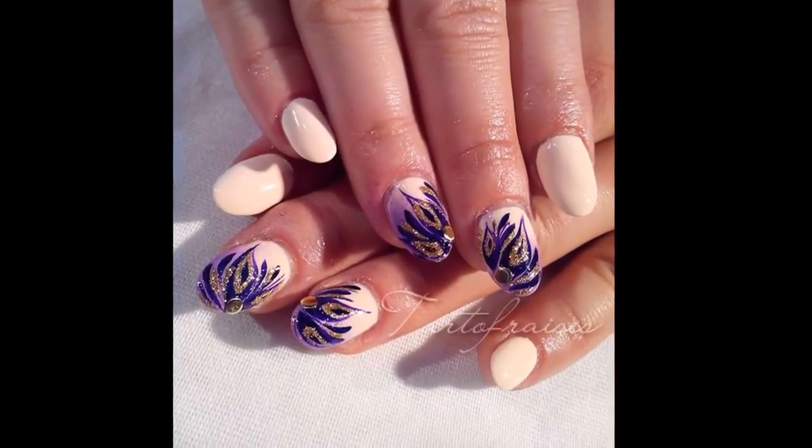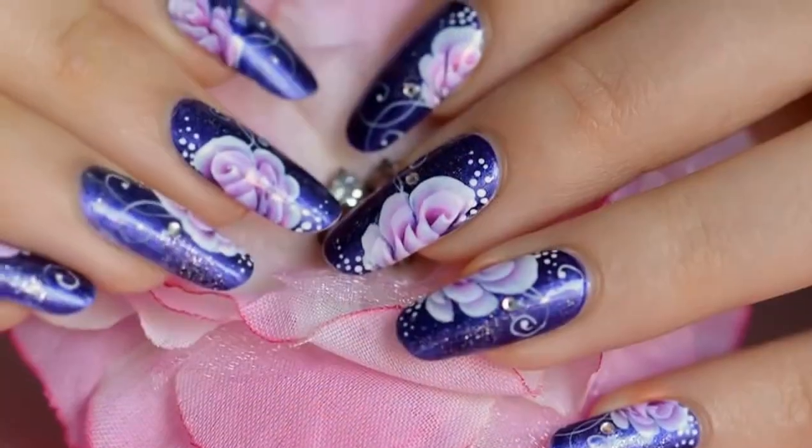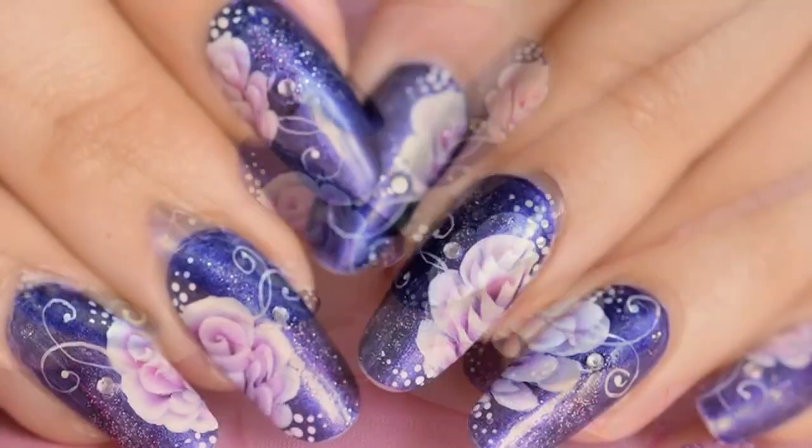Hi! Today I'll show you how to make this nail art with two different techniques, the easy and the hard one. I'll do this nail art on a fake nail.